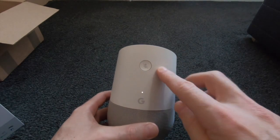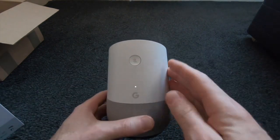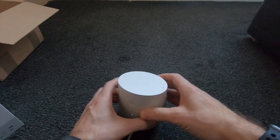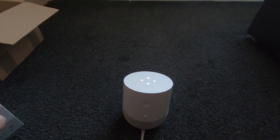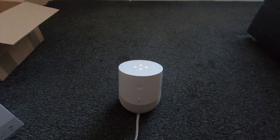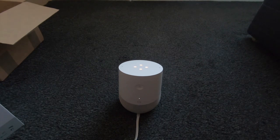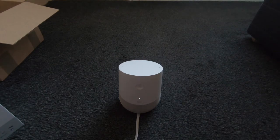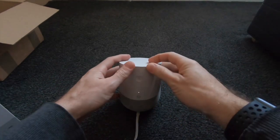On the Google Home we have this switch — if you focus in on that, there we go. That actually mutes the microphone. If we put it there and say okay Google, what's the date — it is Tuesday the 1st of January 2019. We press the mute switch, the microphone is muted, and we say okay Google — no response. Then the microphone is back on. Okay Google, what's the weather like today? — Today it'll be mostly sunny with a high of 8 and a low of minus one, currently 8 and partly cloudy.